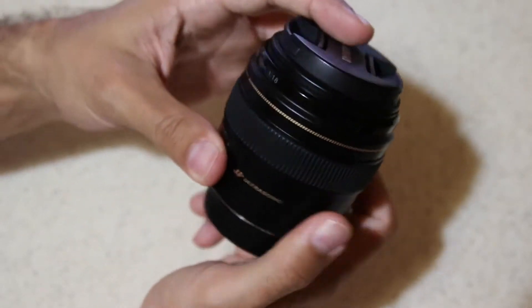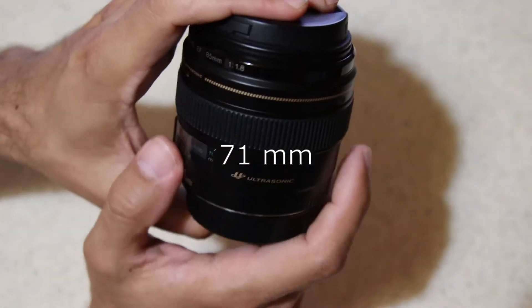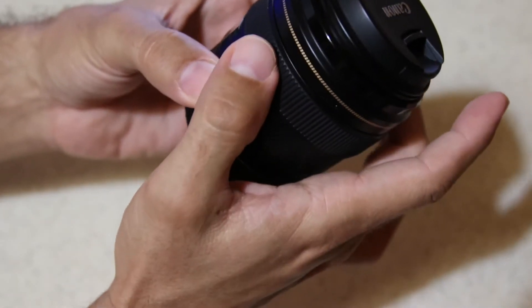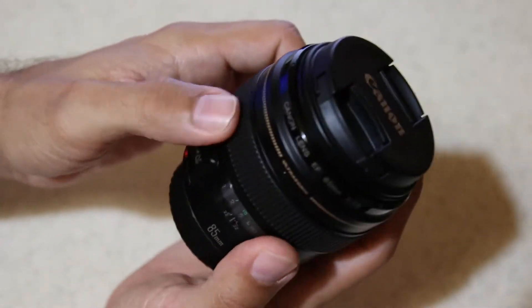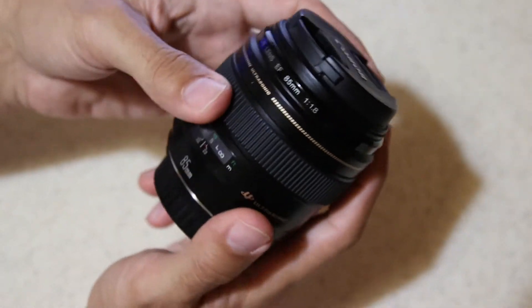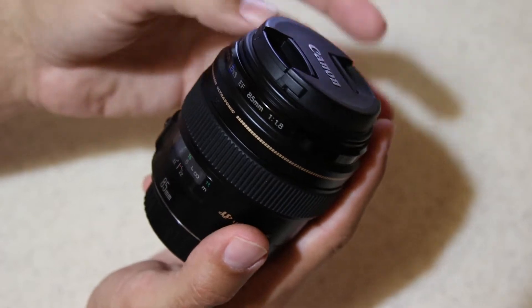The length of this lens is 62mm. The maximum width is 75mm. It's not too heavy but not very light either — it's 425g.